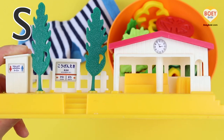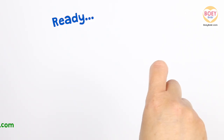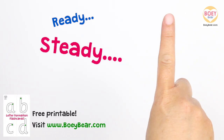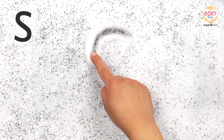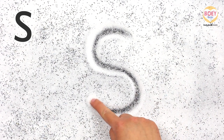Now let's learn how to write the letter. Get your finger up in the air and copy along. Ready? Steady? Go! S — start at the top, curve to the left, then curve to the right and under. Let's do it again, a bit faster — copy along with your finger in the air.